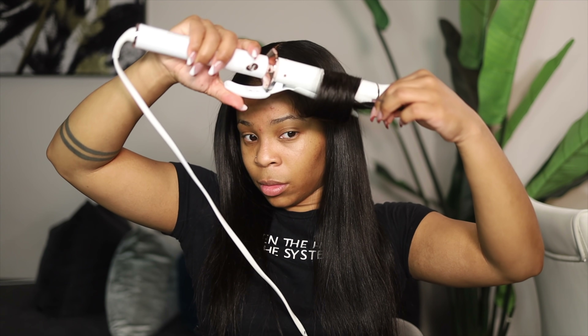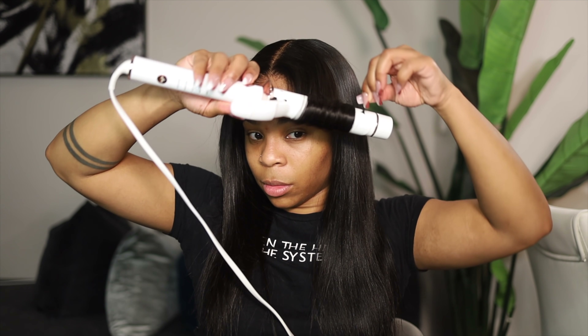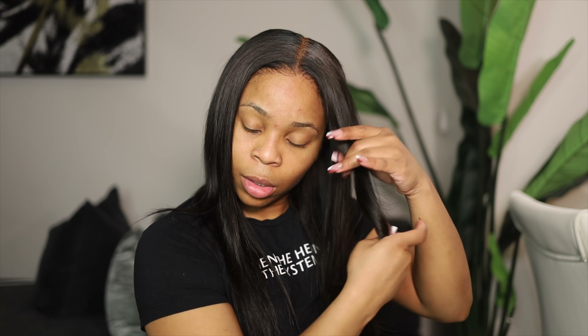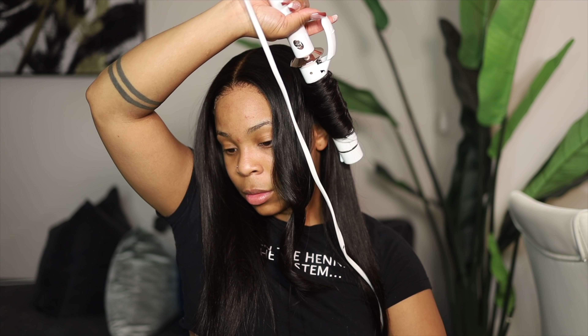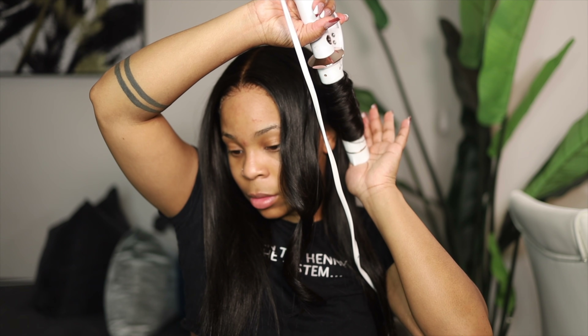Now I'm going to curl my hair, going in the same direction — all going straight to the back. I'm going to be flipping my curls going back, not forward. I'm going to use my finger and just twirl it around so that the curls are not super tight but tight enough. From here I'm going to speed this up so we can move through the process.